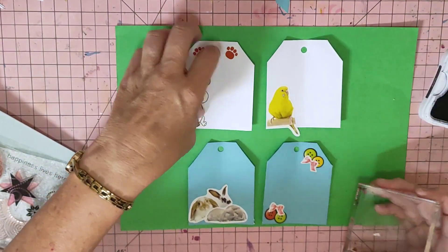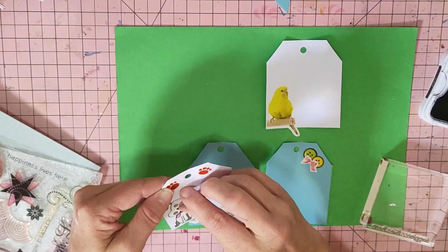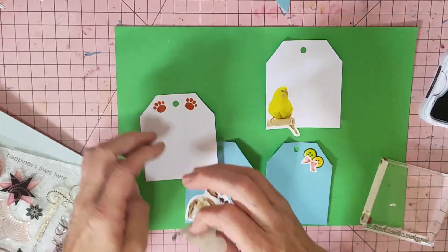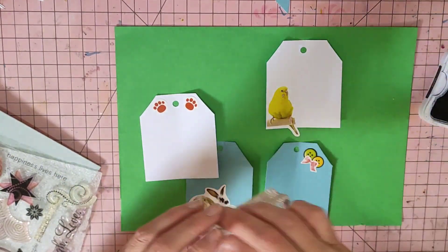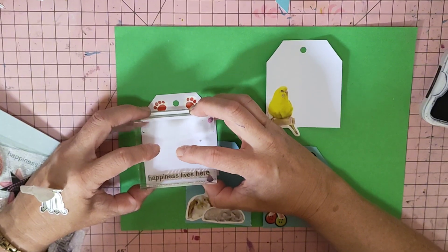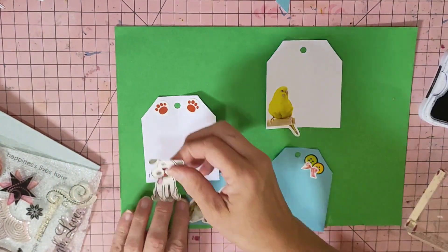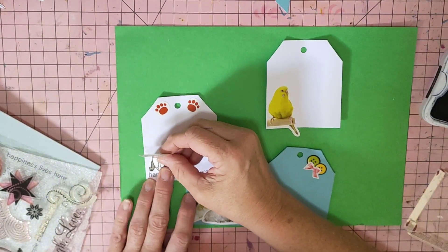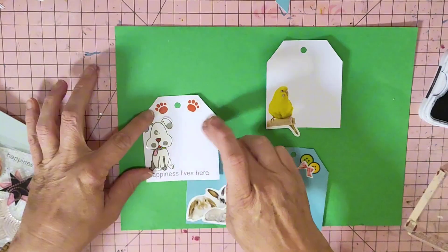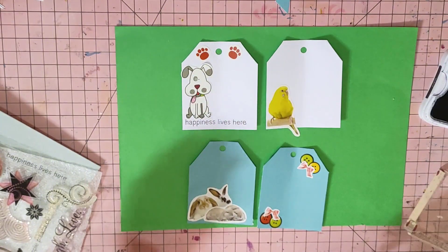I should have moved the doggy up — I wonder if I can get the doggy off. No, I'm going to tear it. Let me put it on my hand for a second and go with 'Happiness Lives Here.' I'll move our doggy up to the side. I put some paw prints at the top and you could do some journaling on here — that's what I made the tags for.